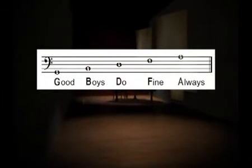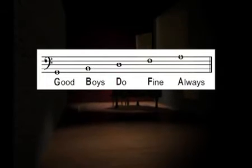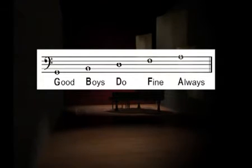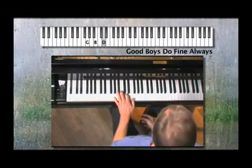Just like on the treble clef, notes can come on the lines or the spaces or above the lines or spaces. The lines of the bass clef are the notes G, B, D, F, and A. A traditional way of remembering them is 'Good Boys Do Fine Always.' And these are those five notes on the piano: G, B, D, F, and A.